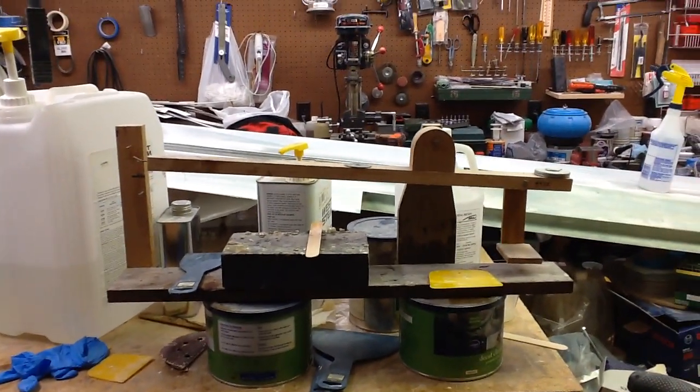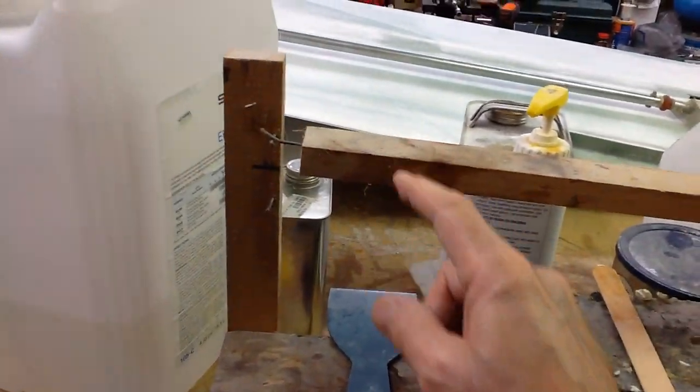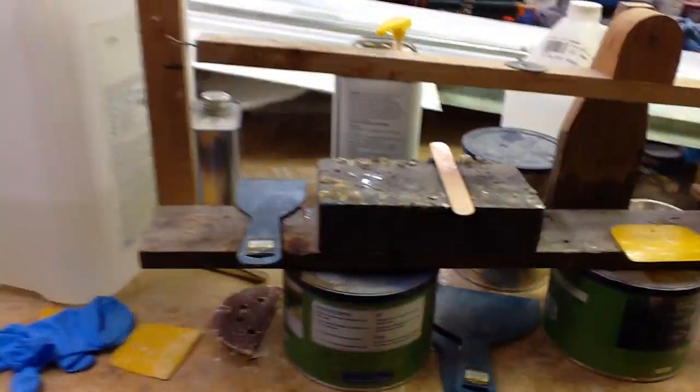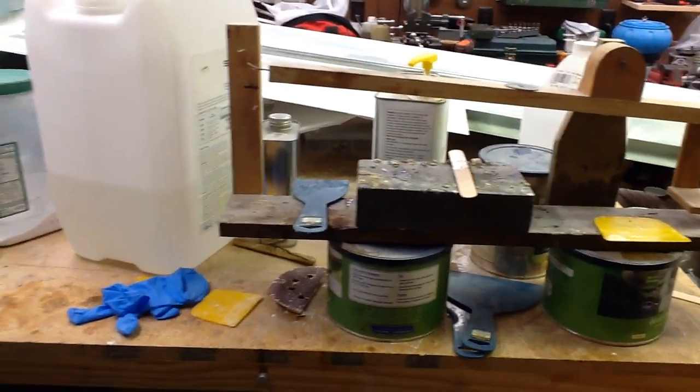That big box is what the engine came in. This is an epoxy scale — it's just a simple balance beam. You put one cup here and another cup up here and ratio out resin and hardener until the thing balances, so you get a mixture by weight of the epoxy.